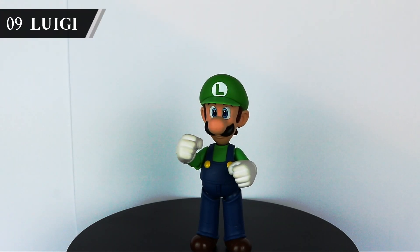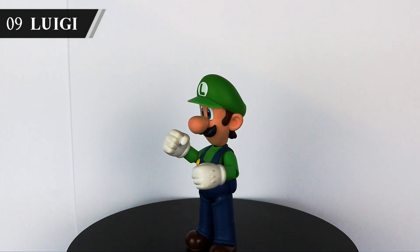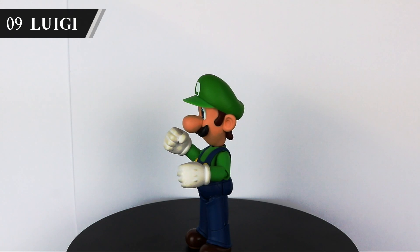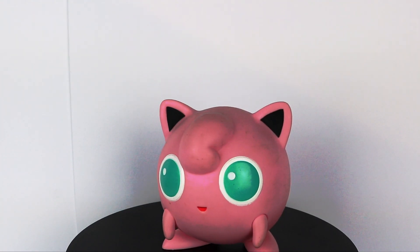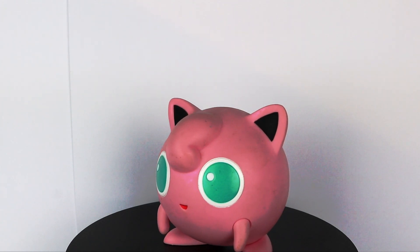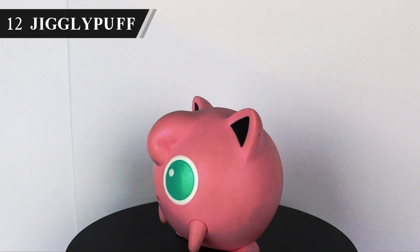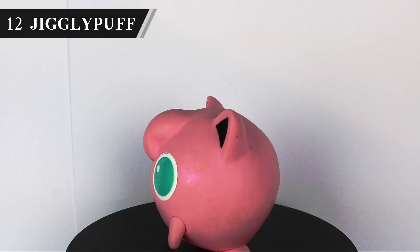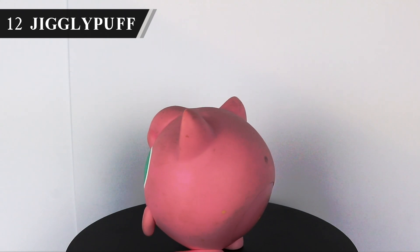Fighter number 9, Green Mario — Luigi. Another from the SH Figuarts Mario range, and as such he's perfectly in scale with his shorter brother, although sadly this can't be said of Bowser from that range. And a sad moment now as we have to skip some characters for the first time in the video and jump to number 12, Jigglypuff. Another one picked up cheap on eBay and she almost works with the scale group. Yeah, she's a lot bigger than she should be, but she grows in her Final Smash anyway, so it's good enough for me.